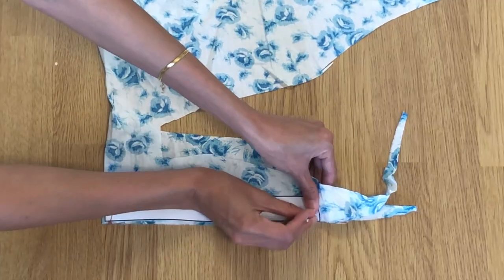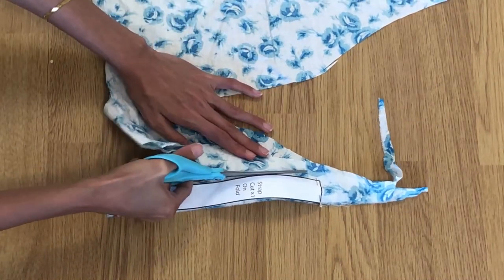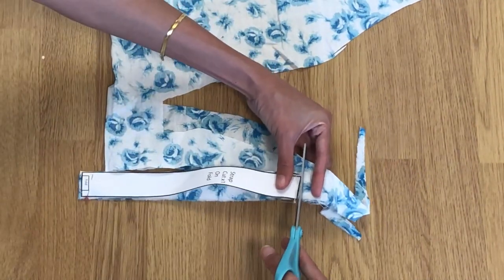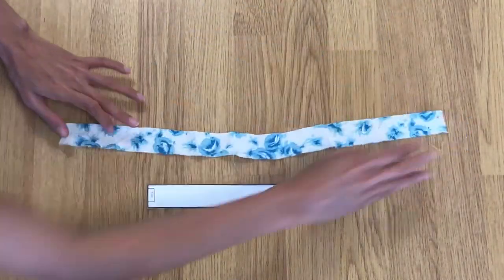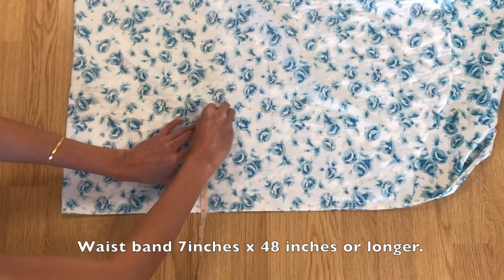For the strap, fold the fabric right sides together and then place the pattern on top of the fabric and then cut. For the waistband, it is only 7 inches by 48 inches.